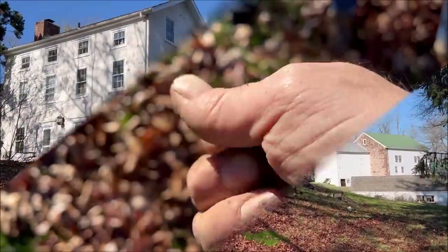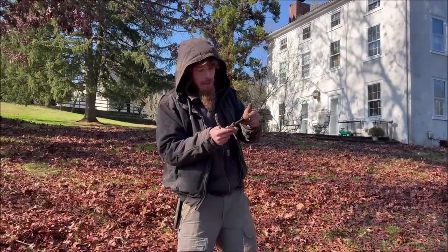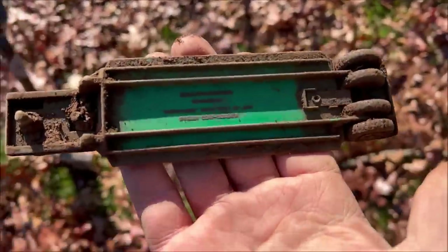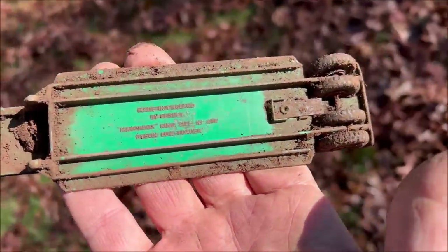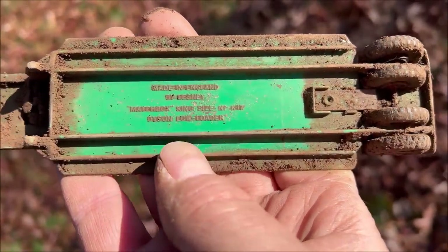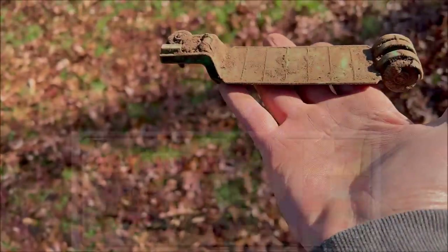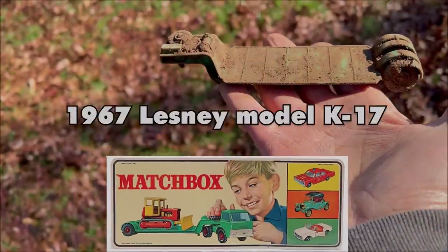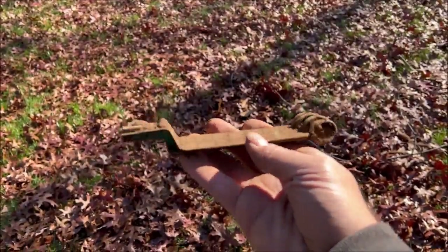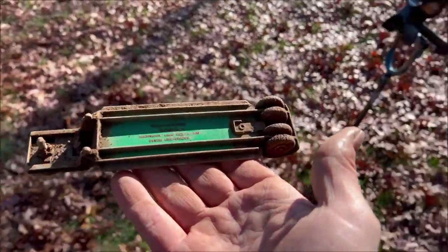Next find is a Lesney matchbox toy — a King-Size Number K-17 Dyson Low Loader, made in England by Lesney. It's massive, like an old trailer. We think it's from the 60s or 70s. Matchbox apparently bought Lesney — Lesney was the originator. Old kids' toys give us hope that there was a lot of activity around, because if anyone drops things, it's kids.